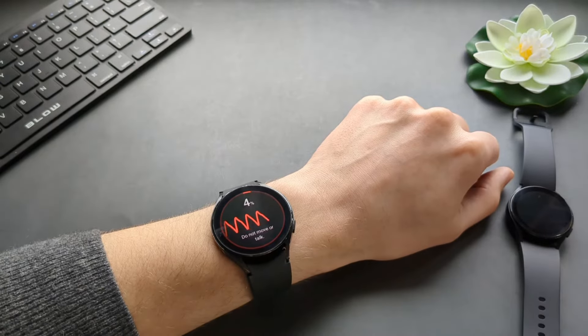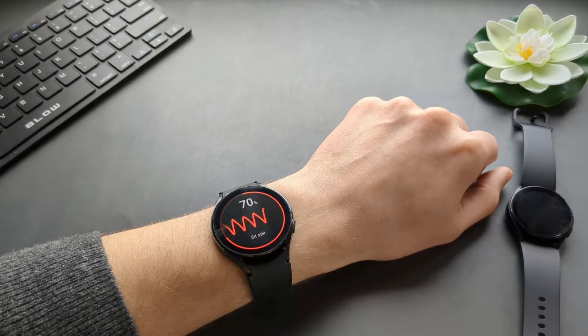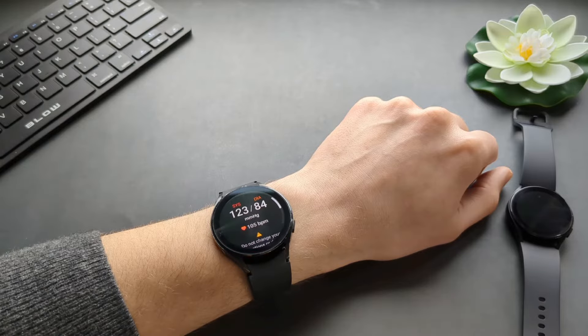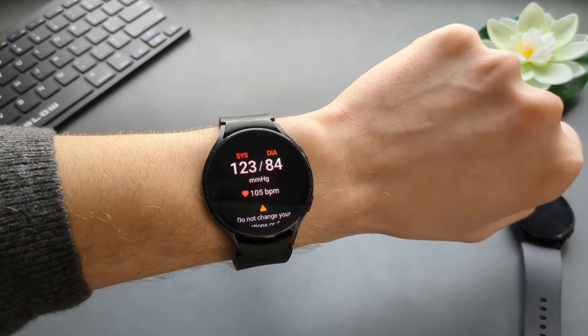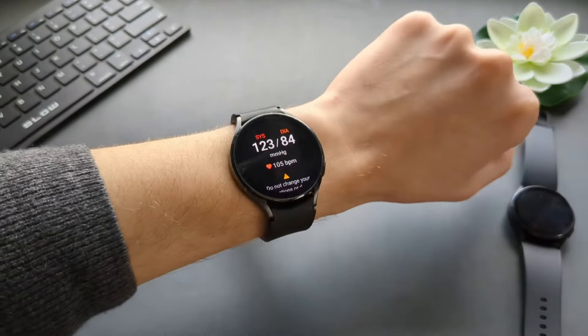Before you start, make sure you are relaxed. Sit down for maybe five minutes to relax. If you've done some exercise shortly before taking the measurement, just sit for a bit. As you can see, it measured blood pressure fairly fast, and this is what it looks like.